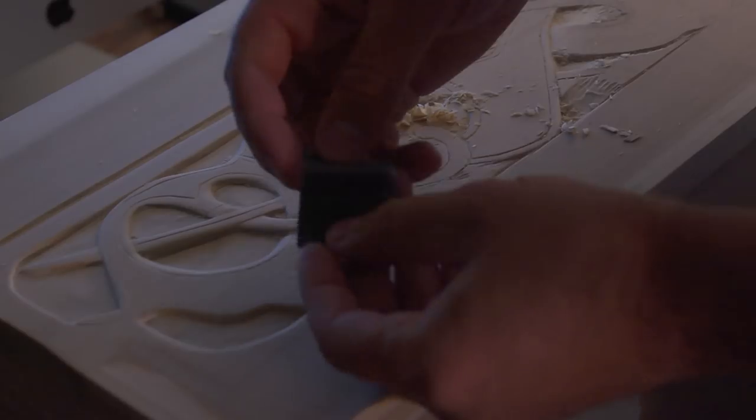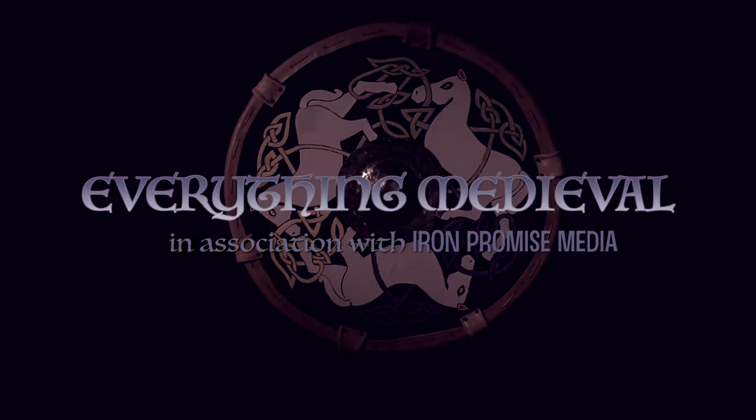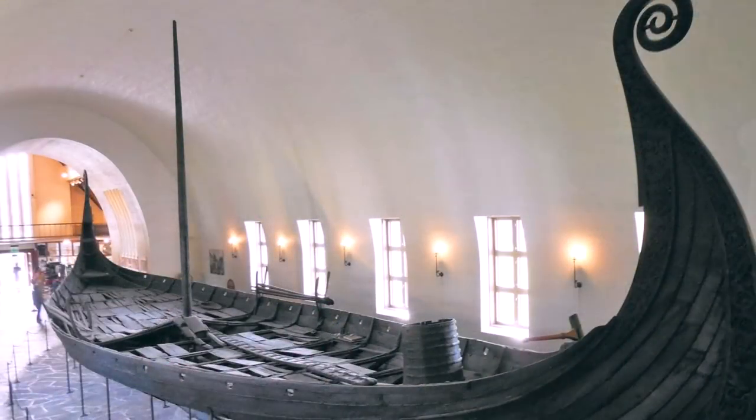As I carve out the front of the box, I imagine how the 9th century Oseberg Viking ship must have appeared at the time it was built. A millennium later, Viking expeditions capture the imagination like few legends do. Although idealized in romantic art, Vikings were without a doubt skilled seafarers and explorers. The Oseberg ship is one surviving example of advanced craftsmanship and engineering that, when viewed along with the sagas and tales, brings the stories to life.